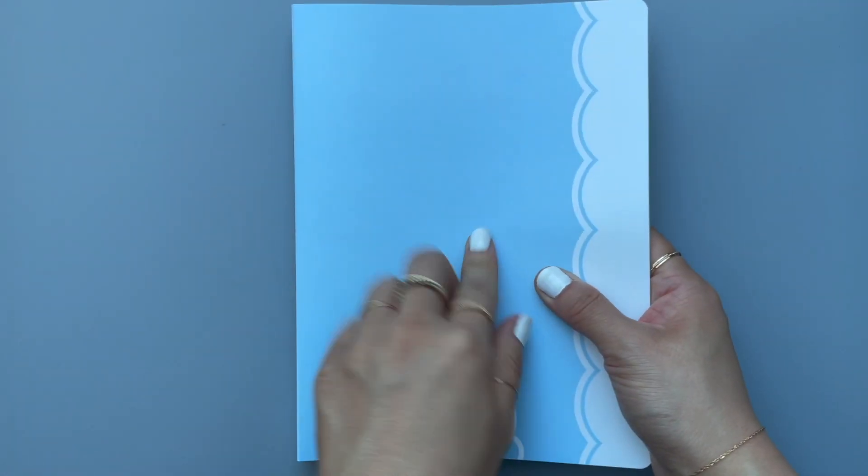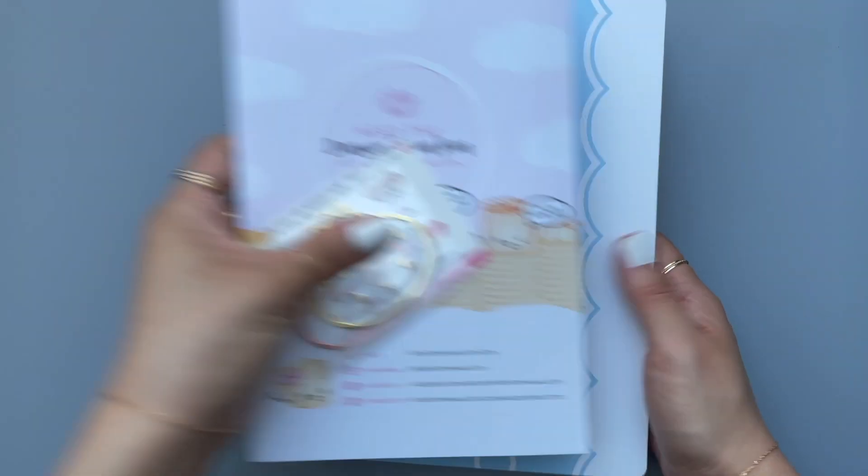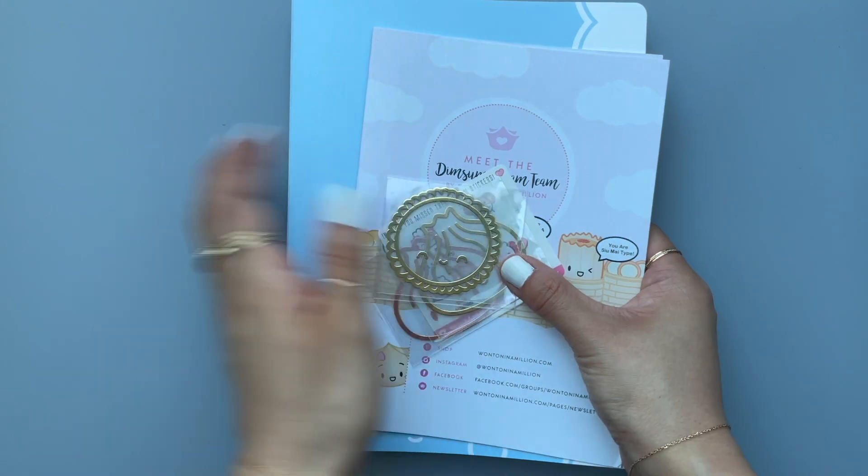I like blue, that's why I chose this color. All right, so that's my second order from Wonton In A Million.